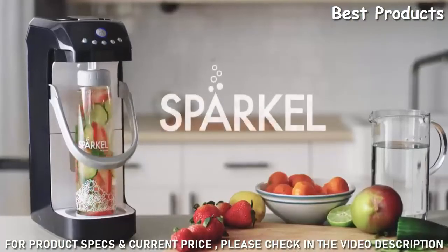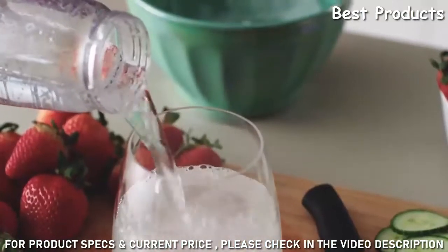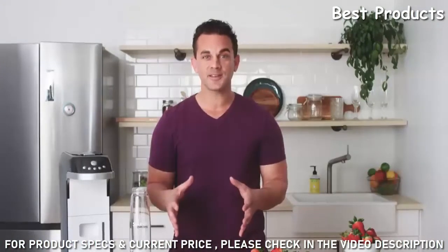Imagine the ability to make any sparkling drink that you want in 90 seconds without the use of a CO2 tank. This is Sparkle — the only machine of its kind that allows you to sparkle and infuse real healthy ingredients directly in the bottle. You're able to replace sugary sodas or come up with unique cocktails.